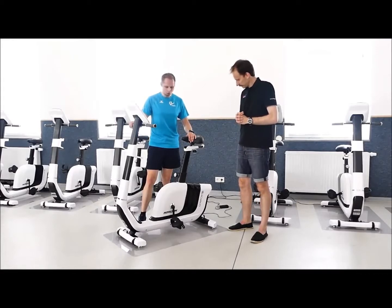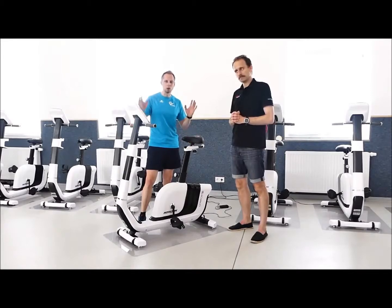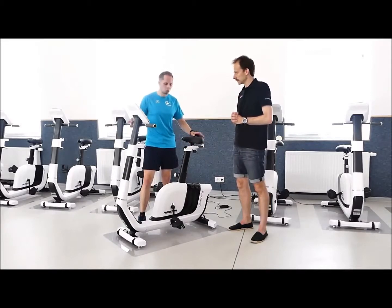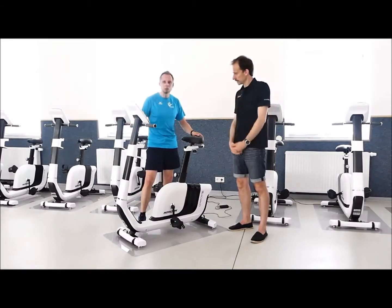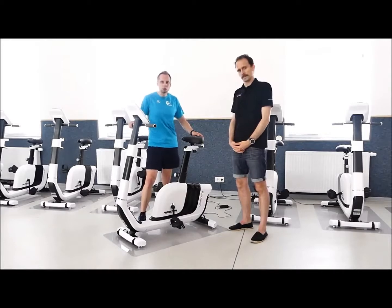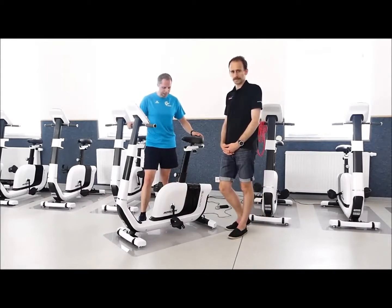Das sind schon ganz wertvolle Tipps, die wir hier zusammengesammelt haben – die euch nochmal vor Augen führen, wie ihr bei euch schauen könnt, wie ihr die Sitzposition überprüft. Vielleicht stimmt da doch mit der Zeit das ein oder andere nicht, vielleicht hat man das ein oder andere nicht bedacht.